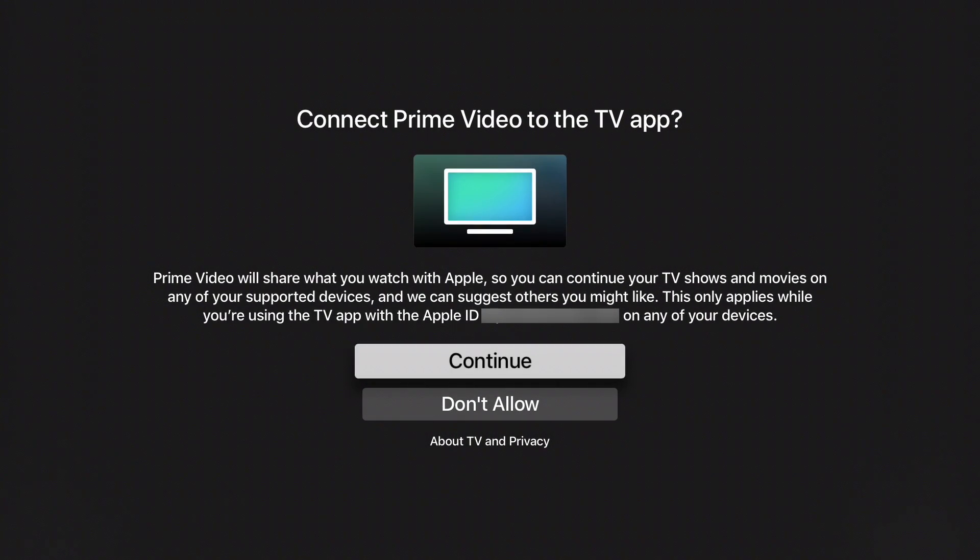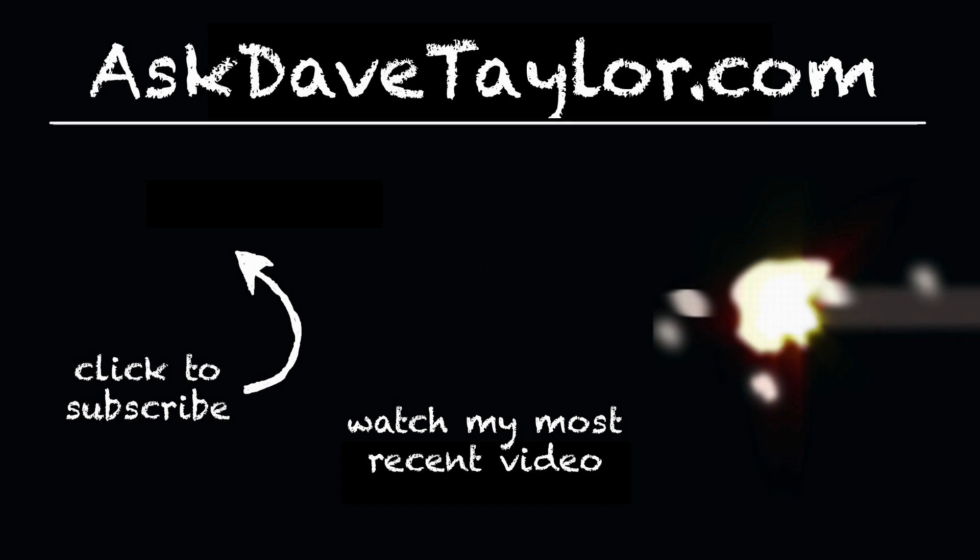One final step is to connect Prime Video to the TV app, which seems pretty reasonable, so that's what I'm going to do. It's trying to start the movie, but because there are security and DRM protection systems in place, I can't actually get the movie to start while I'm recording, so I'm just going to wrap it up.